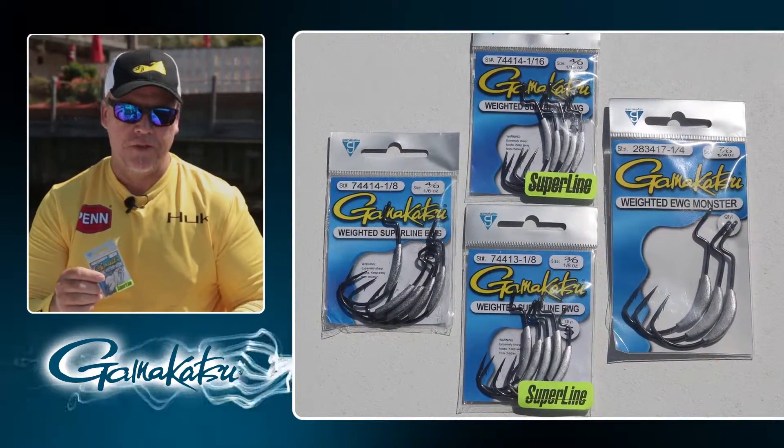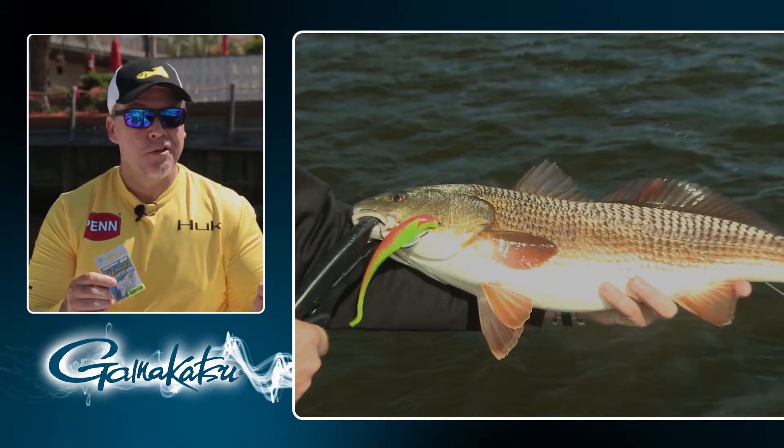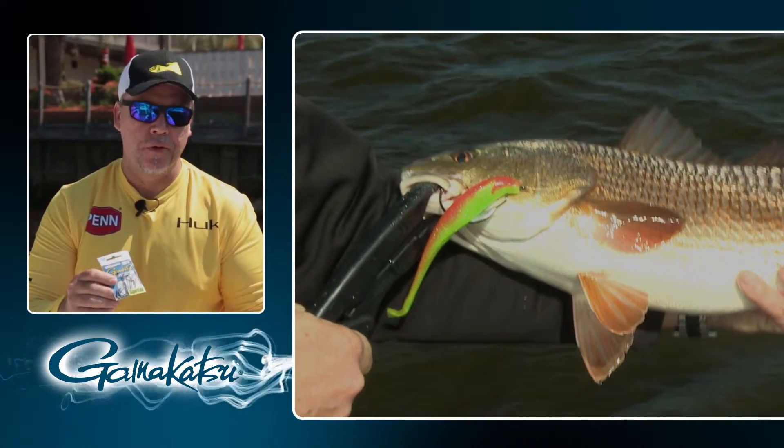Hey, this is Mark Davis with Big Water Adventures. I want to talk to you for a second about Gamakatsu's weighted EWG Superline hooks. Now, I use a lot of Z-Man stuff, which is the Elastec. This works absolutely awesome for it because you can pull it all the way through.